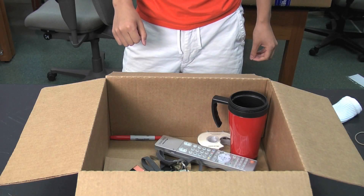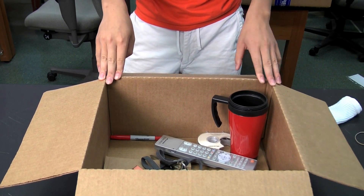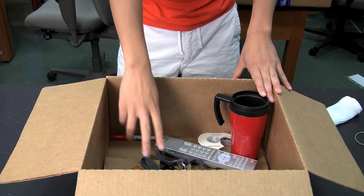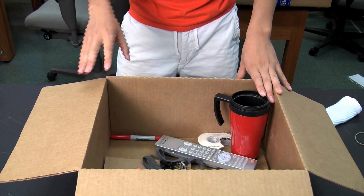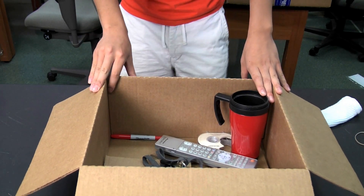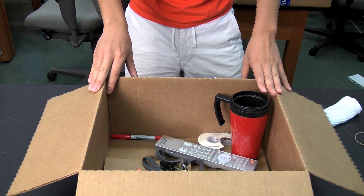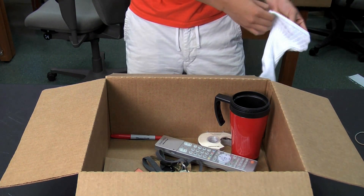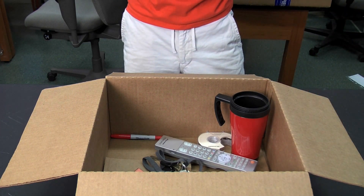Now let's move on to the mystery box. For each group, you will need to find a container and four to six random objects such as a mug, a TV remote, keys, a battery, perhaps a marker, and some tape. The only requirement is that the objects be safe to pick up without looking at them — no scissors or other sharp objects. The group should follow their student handouts and try to guess what the objects are with their sock-covered hand without looking at them.